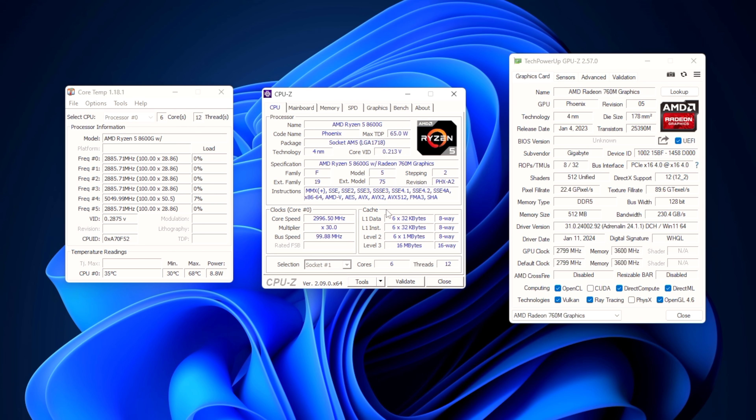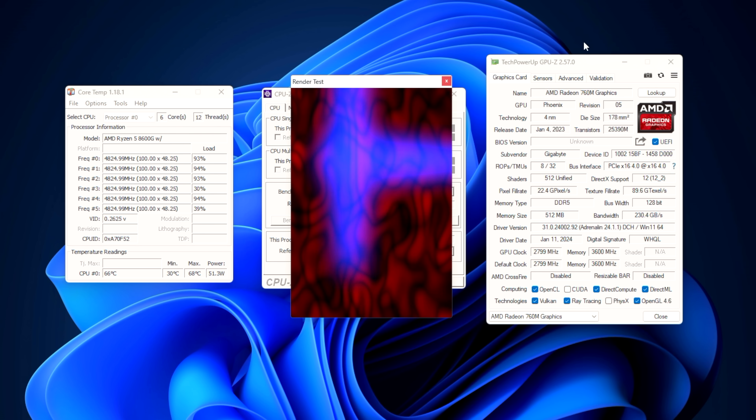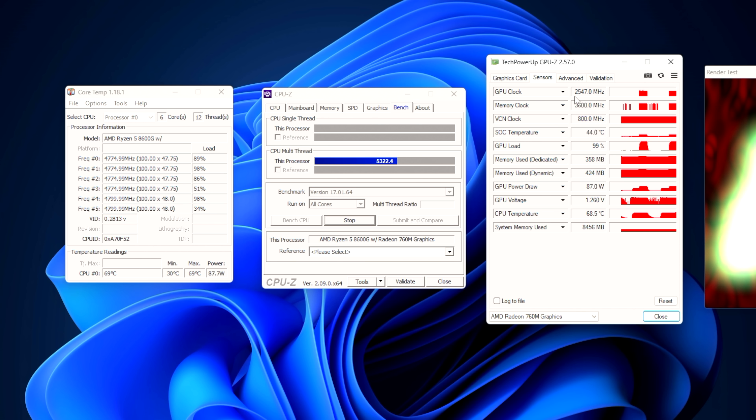The very first thing I wanted to check out was the total TDP on this chip out of the box. I've got CoreTemp to see the CPU package power easily. If I just run a stress test with CPU-Z, maxing out all six cores, you can see it jumps up to around 50 watts. We're at 4.8 to 4.7GHz on the CPU. But that's not all of it, because we also need to add a load to the iGPU. With GPU-Z running a render test, we're at around 87 watts — and that's what the 8700G is running at stock.